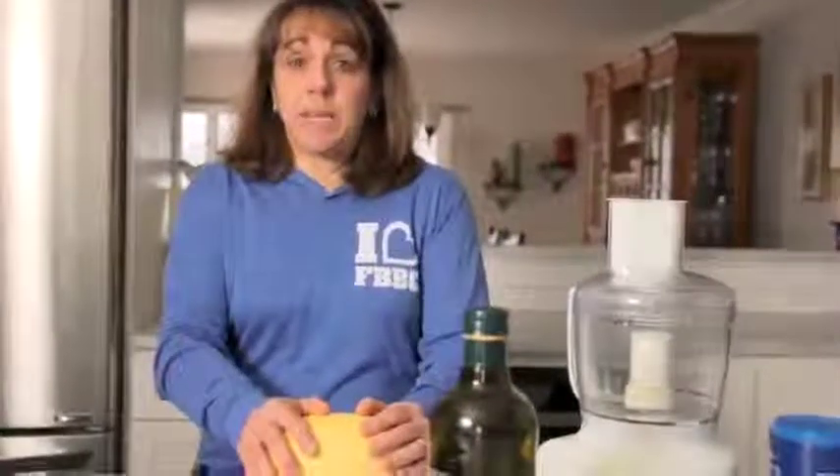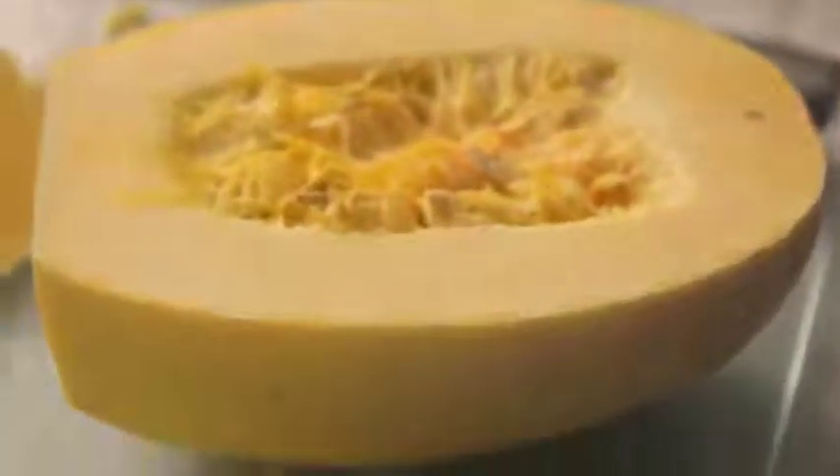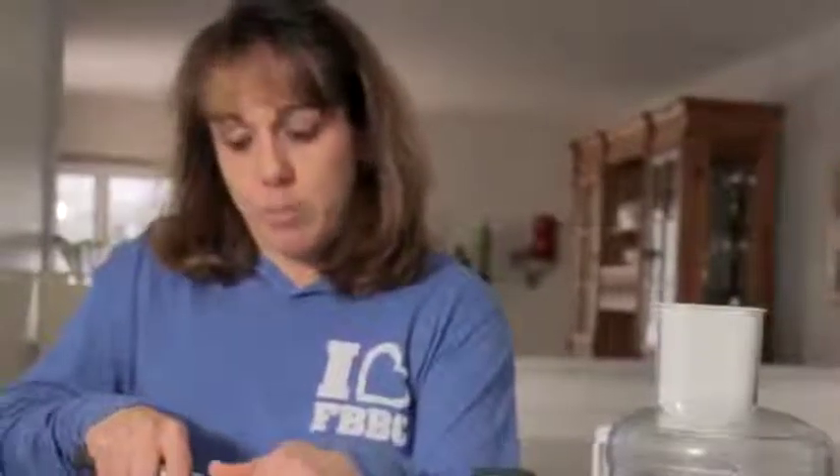The spaghetti squash tends to be a little mysterious and a little intimidating for some, so I'm going to show you how to get it baked and made into a beautiful dish. Now the reason why I really love spaghetti squash is because it is a complex carbohydrate. Complex carbohydrates are digested much more slowly in our bodies. Because of the fiber and the nutrients, our bodies can use it as a more complete type of nutrition and help fuel our bodies in a way that's more even and steady, unlike sugary foods that cause our glucose and insulin levels to rise and fall.